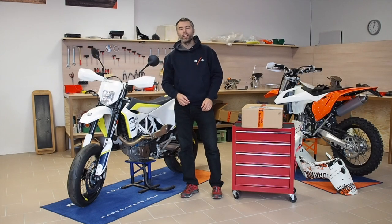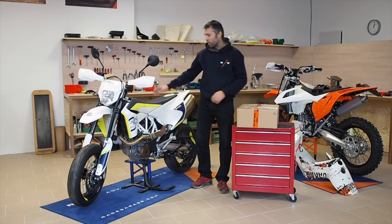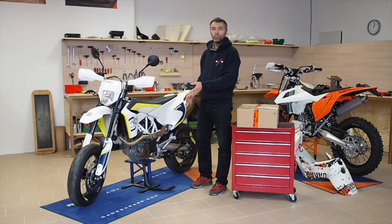Hey guys, here is Radev from Rade Garage. Today we would like to explain you how to install the Rade Garage auxiliary tank for 701 Agri-Enduro Super Motard. It's the same, so you can use it on both type of bikes.